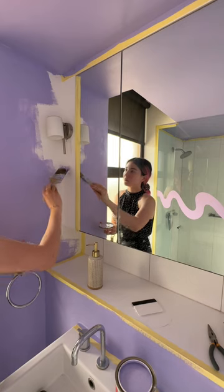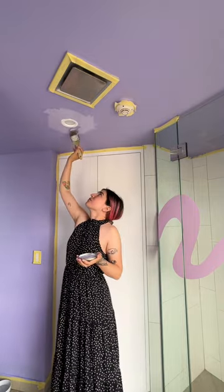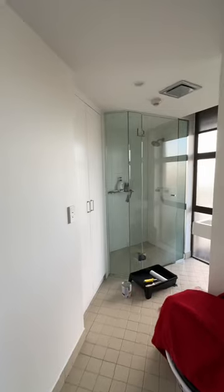I'm using the squeegee to get any air bubbles out so it's perfectly smooth. I do some more paint touch-ups, and look at this transformation — it is such a happy bathroom now, and it was all white and boring before.